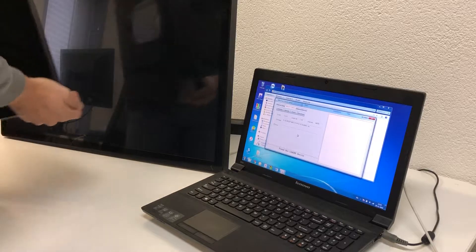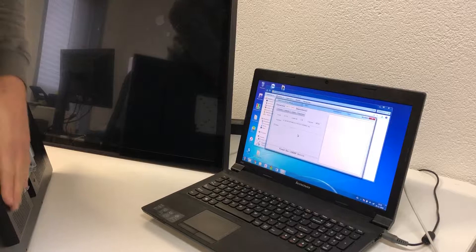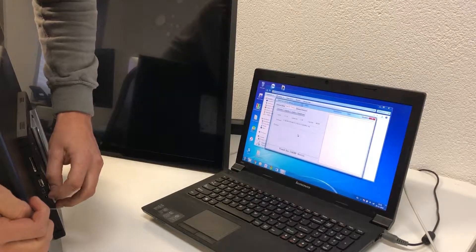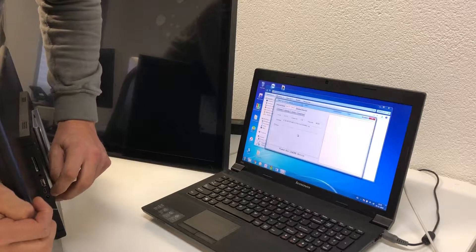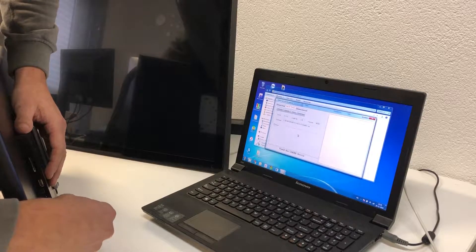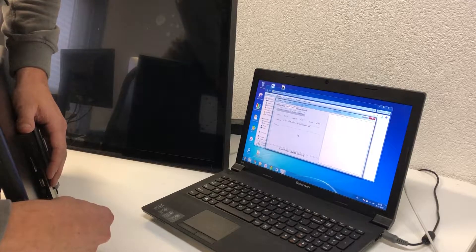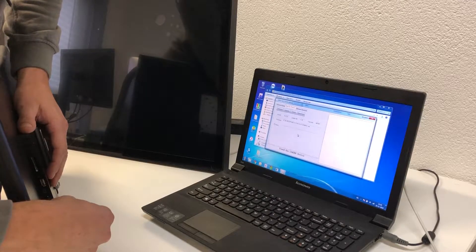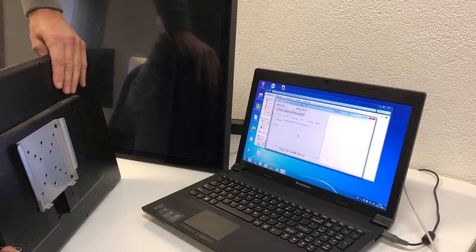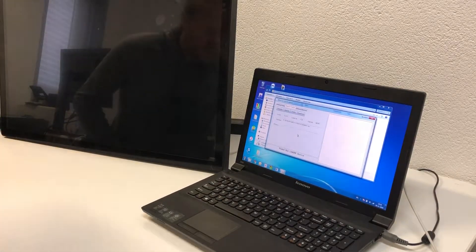We also have other screens where the reset hole is not on the rear panel but is located right next to the power input hole. You have to put the paper clip in there — you'll hear the sound of the button. It's the same procedure: press and hold, then plug in the power.